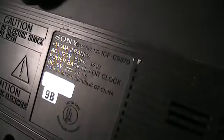So let's see if we can get a model number. Oh, there's actually a line input — that's pretty neat. ICF CS970. Made in Taiwan, Republic of China.